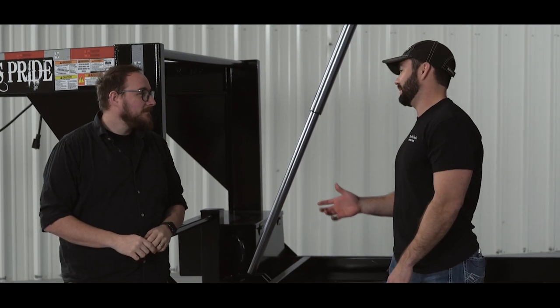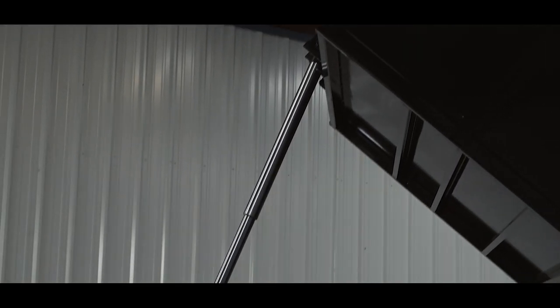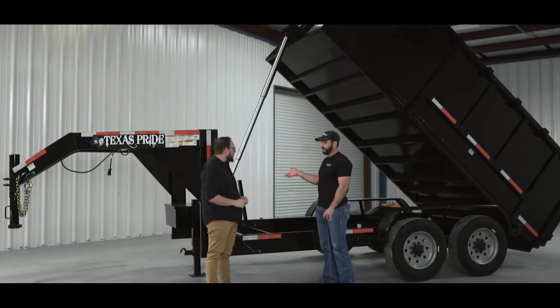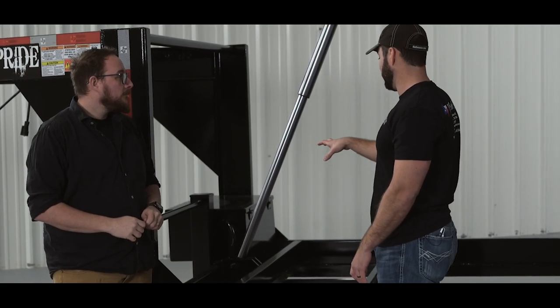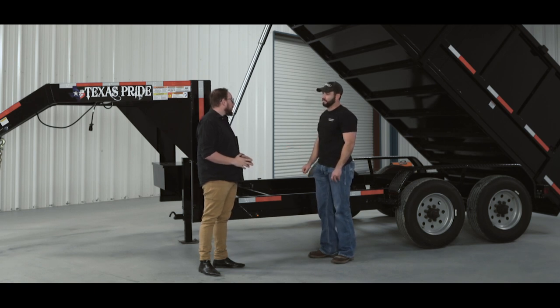The last trailer in the dump lineup at Texas Pride is the telescopic lift — their newest technology. This end-dump style lift has been around in the semi-trailer market for a long time, and they've ported that technology over into gooseneck and bumper pull style trailers. Because the system is mounted to the front side of the dump bed, you get the most lifting power out of it compared to the other two lifting styles. That front mount also means less steel reinforcements are needed in the frame, resulting in a trailer that's about a thousand pounds lighter than the other two.